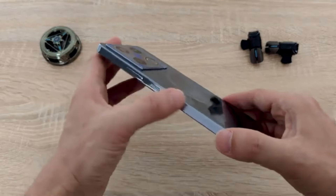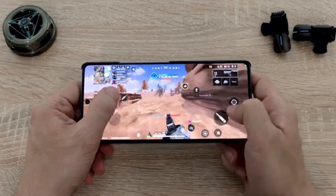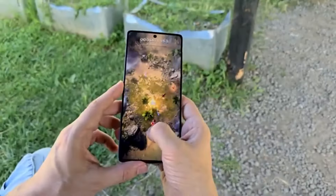The GT20 Pro is one of the first mid-range phones to receive the 120 frames per second mode update for PUBG Mobile. This is likely due to its status as the official gaming phone for the PMSL, EMA, and CSA. The gameplay is smooth, averaging around 118 frames per second in Mobile Legends and offering great stability even in graphics-intensive games like Mech Arena.